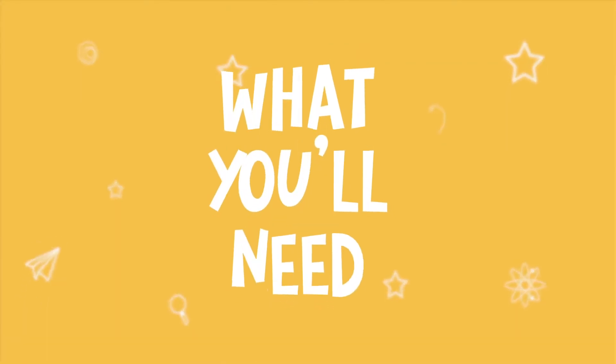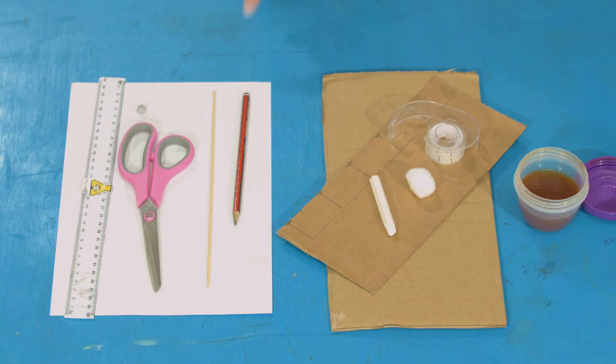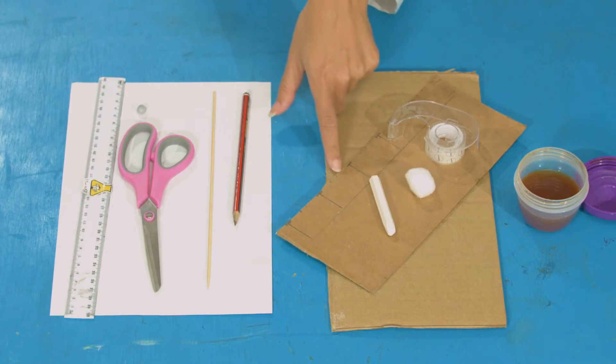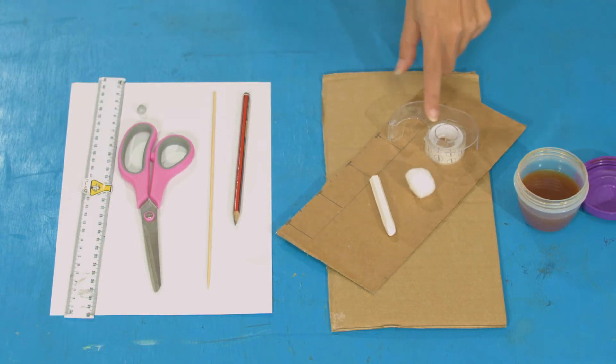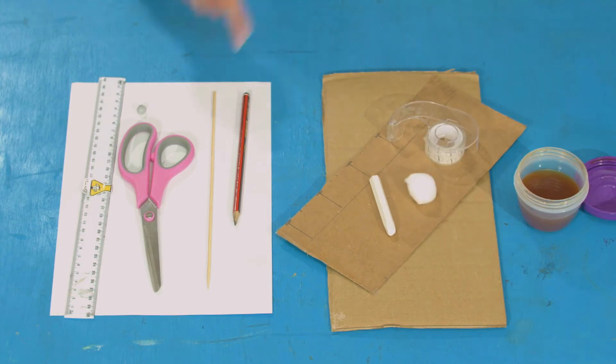We're going to use this knowledge to write a secret message that can be revealed when you need it, using a super spy swab pen. For this experiment you'll need: a white crayon — a birthday candle will also work — some paper, some thick and some thin card, tape, cotton wool or a paper towel, a pencil, a wooden skewer, scissors, blue tack, a ruler, and some black tea.